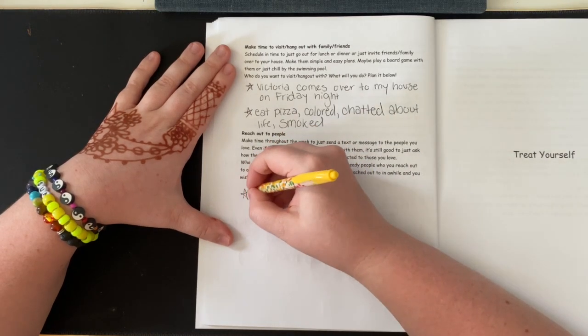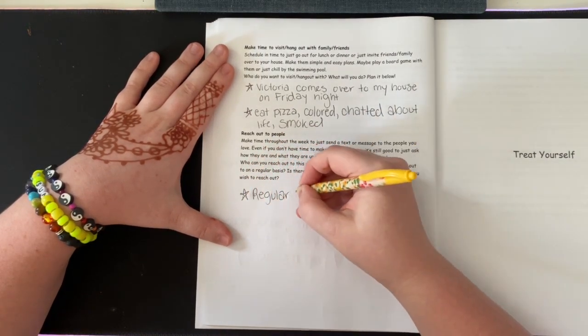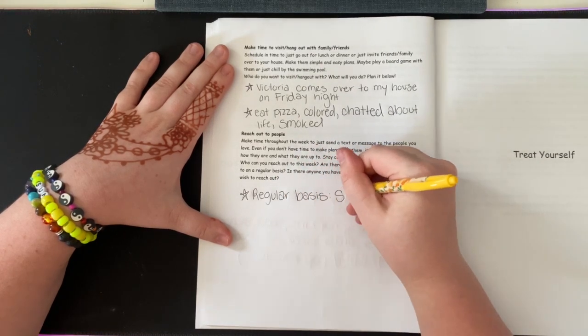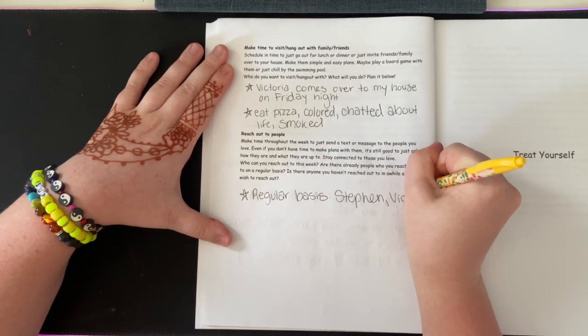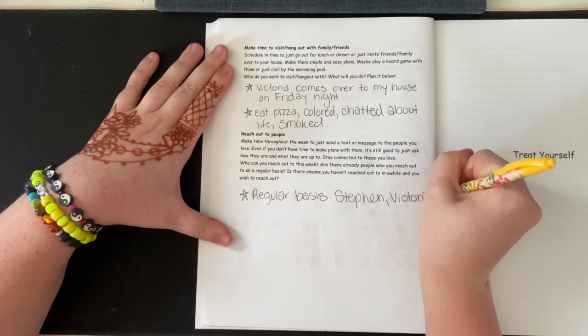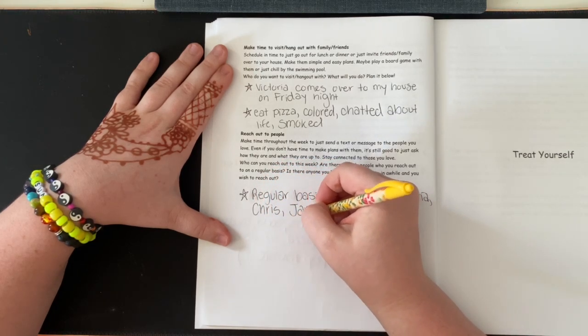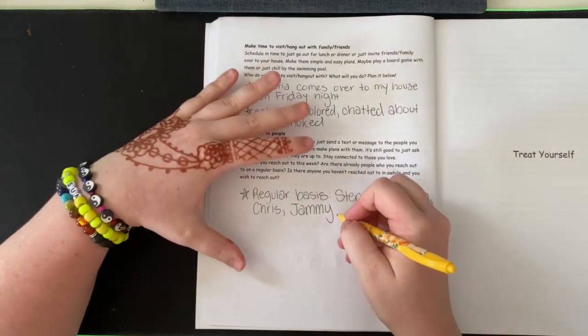For who I normally reach out to on a regular basis, that would be Steven, Victoria, Chris, Jamie, and my friend Cody.